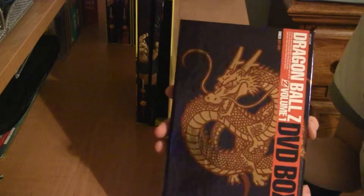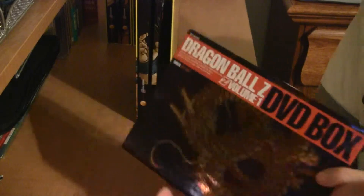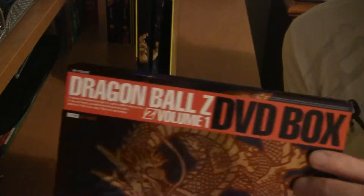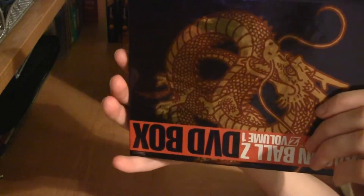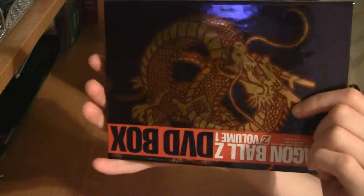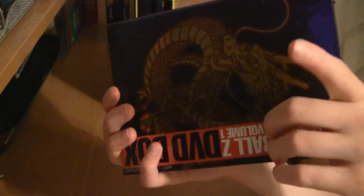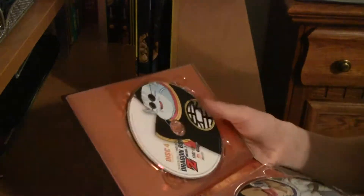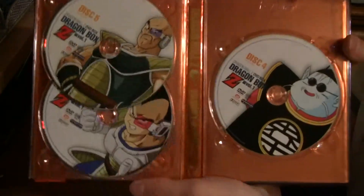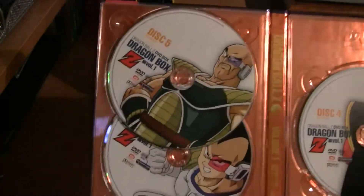You get a nice picture of Shenron on one side of each of the disc cases. You get Shenron, and then it says Dragon Ball Z, Volume 1 DVD Box. The discs in the second disc case have King Kai on one disc, then Nappa and Vegeta on the others.